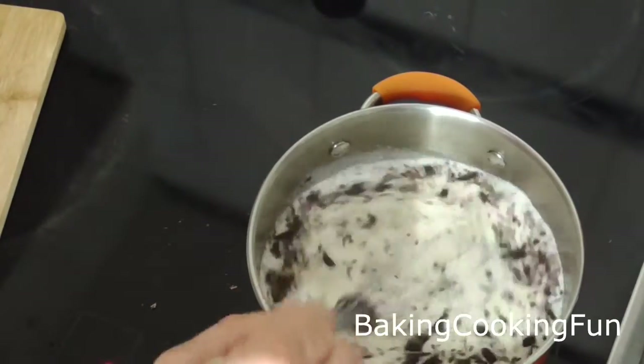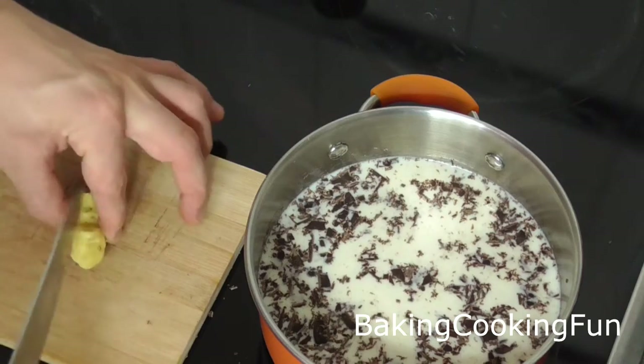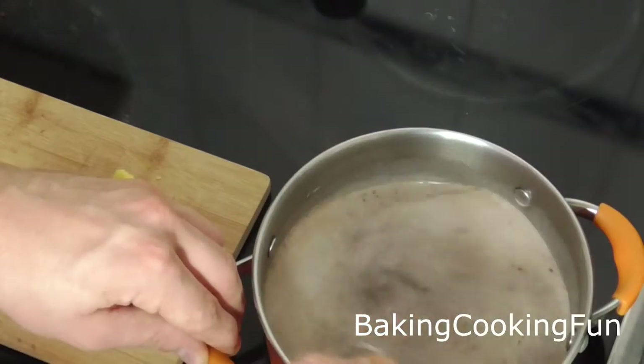Take a whisk and just stir until the chocolate is melting. For the spiciness, cut a little bit of ginger — keep them in bigger bits so you can find them again to remove later on.